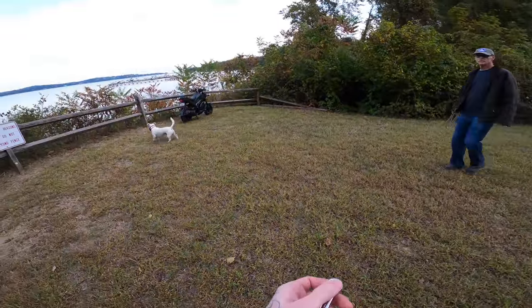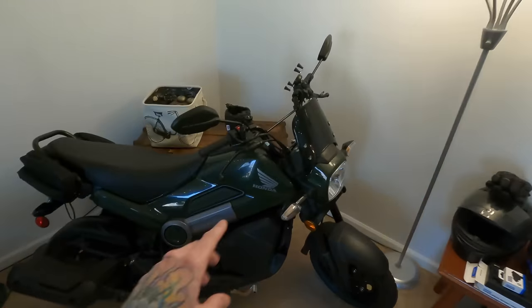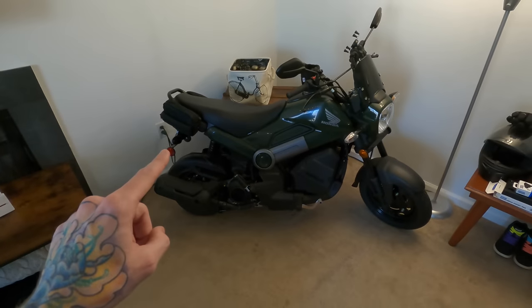I snuck down here because they're doing construction at my condo, and I'm making an install video — I figured this would be a great view. The Navi budget build started with my girlfriend's bike, where we did this windscreen, this cup holder, and these saddlebags all off of Amazon, and each of them cost under $50.